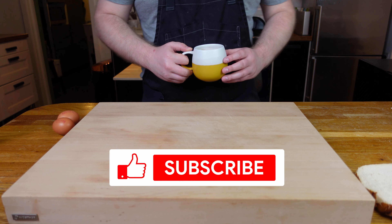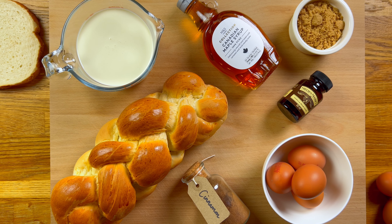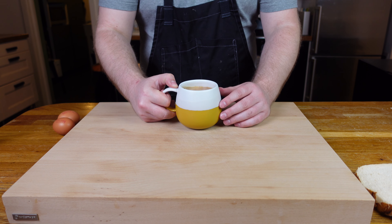Hey there home chefs, today we're making probably the best brunch item on the menu: French toast. It's bread soaked in custard, fried until golden brown, and finished with the most delicious toppings — perfection.